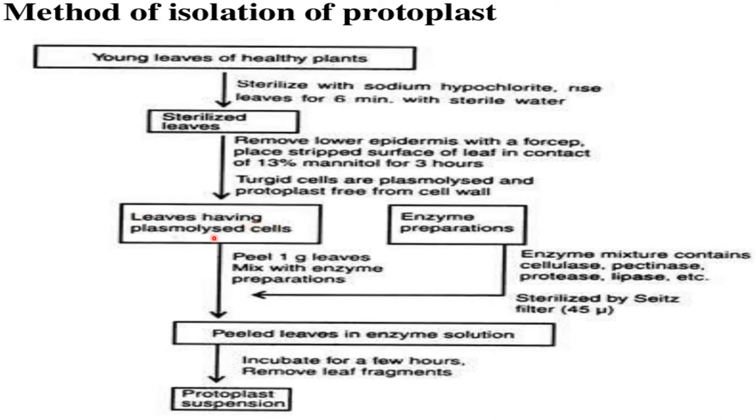with 13% mannitol for three hours. Turgid leaves are plasmolyzed and the protoplast is freed from the cell wall. These leaves with plasmolyzed cells are then mixed with an enzyme preparation. This enzyme preparation is a mixture of enzymes containing cellulase,